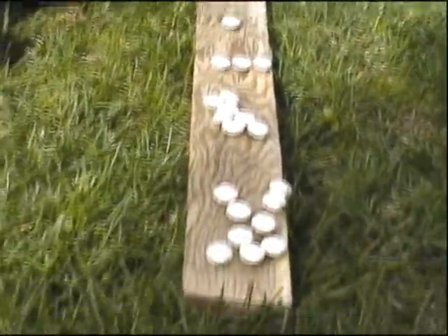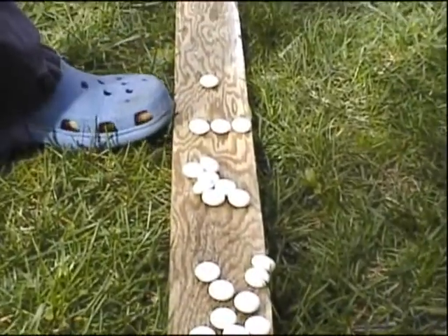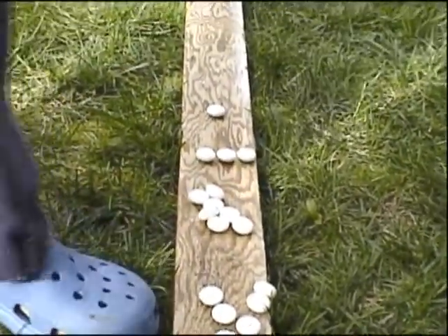We're starting off with zero, then one, two, three, seven, and then nine.